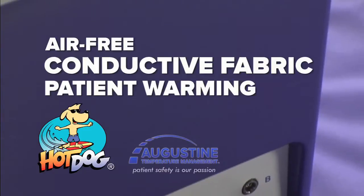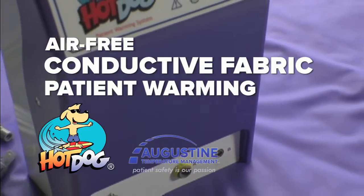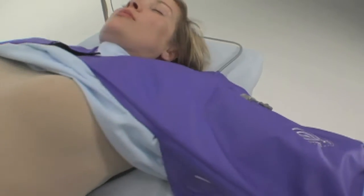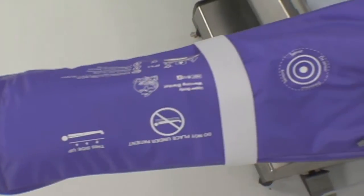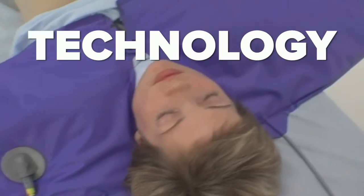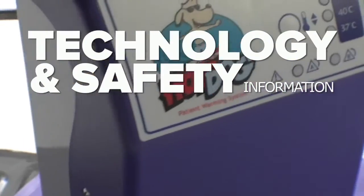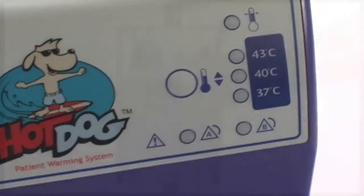Air-free Hot Dog patient warming uses a semi-conductive polymer fabric to safely and effectively warm surgical patients. No more blowing hot air and no water or gel. This state-of-the-art technology is not just ordinary electric heating. Let us show you how it works and why it's safe and effective.